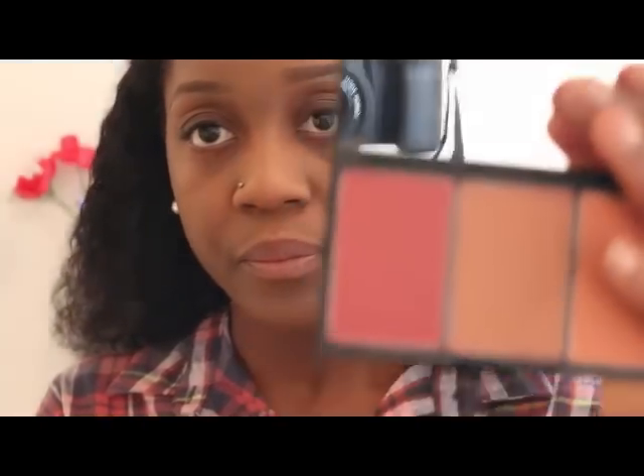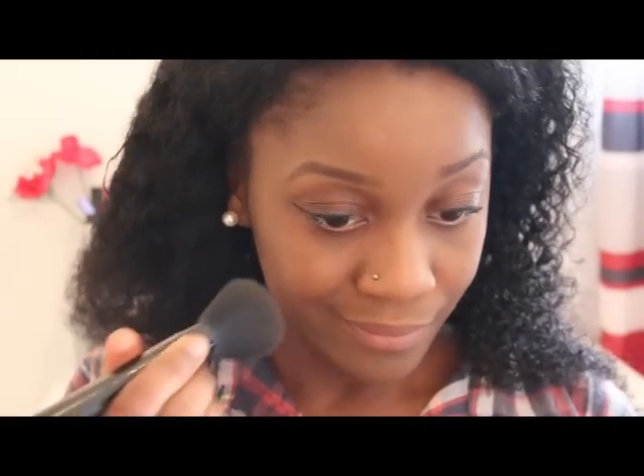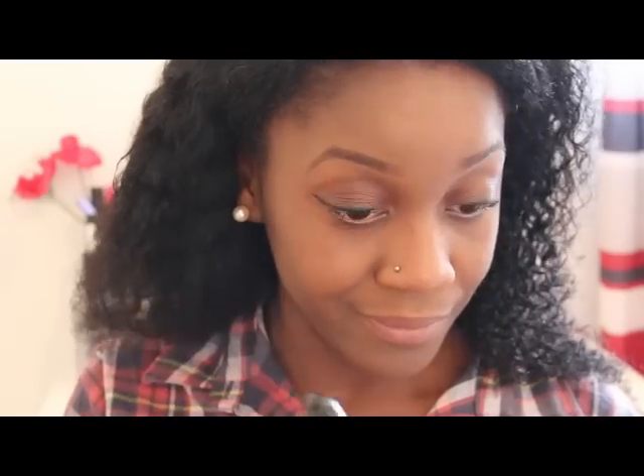I just want to give my cheeks a bit of colour, so I'm going to use my Sleek blush and just add a bit of colour to my cheeks.